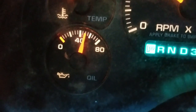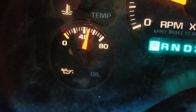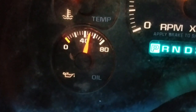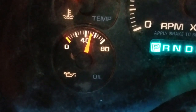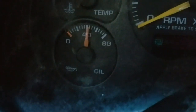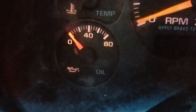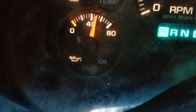The gauge is fluctuating. My wife said there was a check gauges light coming on — I heard that might be related. It was kind of going up and around. I don't know if that's normal or not. Let me get outside and check the oil underneath.